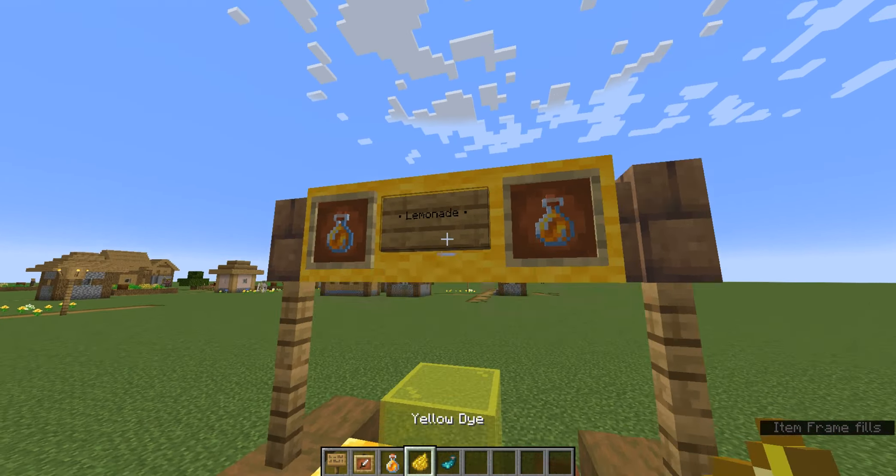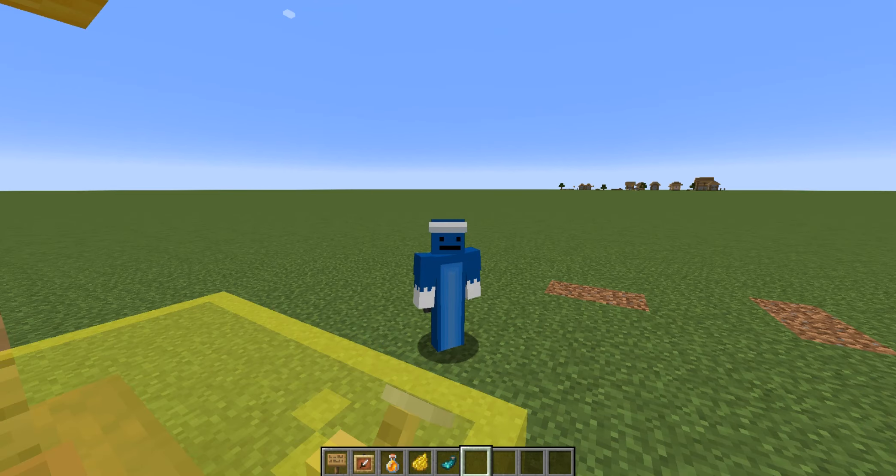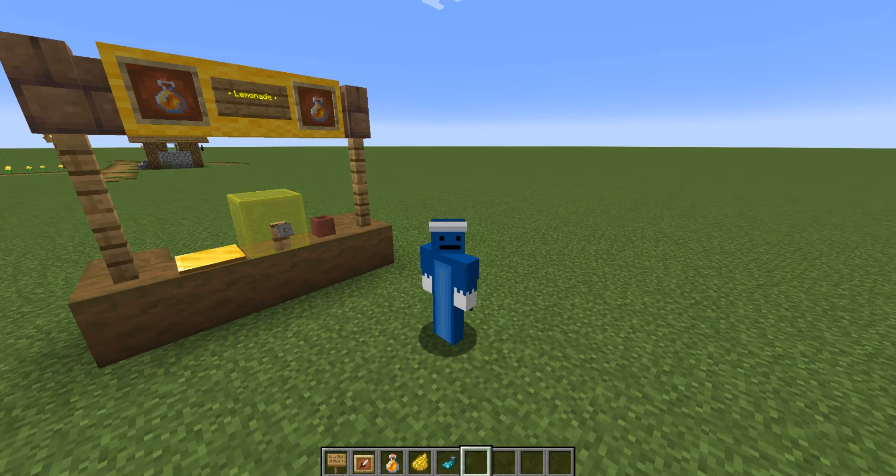And then make that glowy with the glowing sack and turn it yellow. And yeah, that is a cool lemonade stand in Minecraft. So thank you all so much for watching today's Minecraft tutorial, and make sure to smash the subscribe button and share this video. I'll see you in the next one. Goodbye!